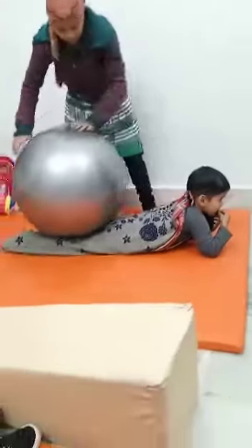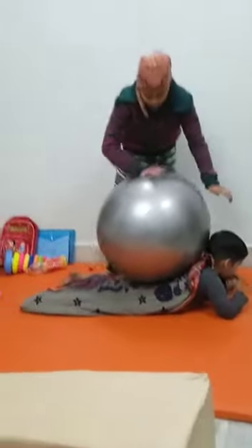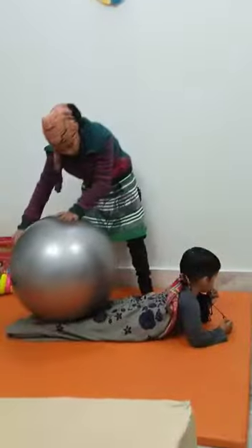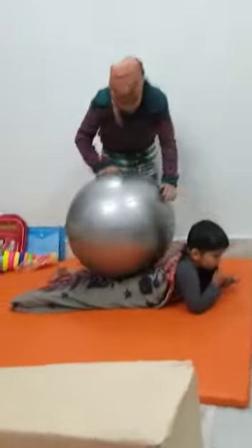You can use these things at home, or if you have any query or problem, you can contact us at our center. Our center is Shiram Child Developmental Therapy and Rehab Center in Gwalior, and you can write a message to us.